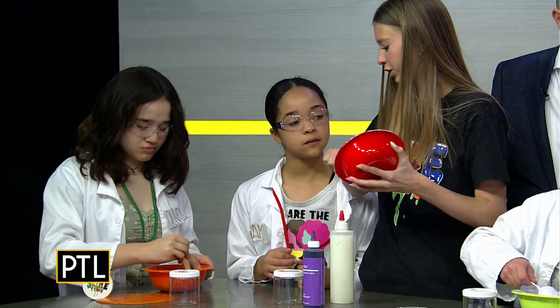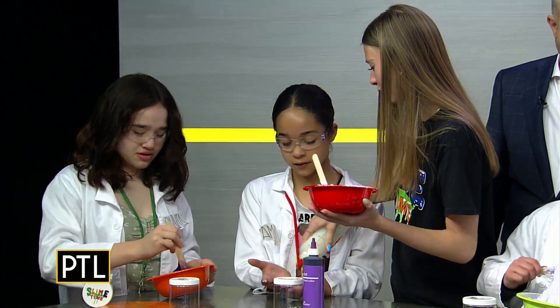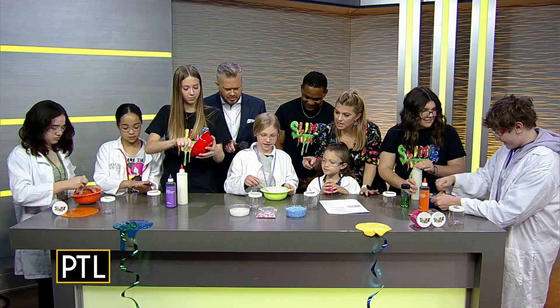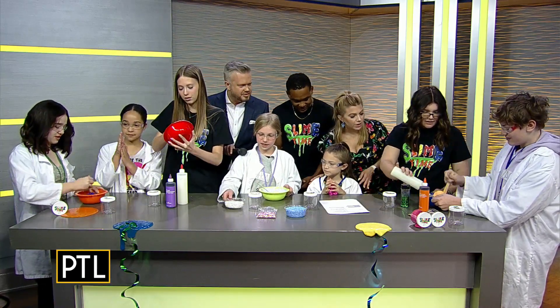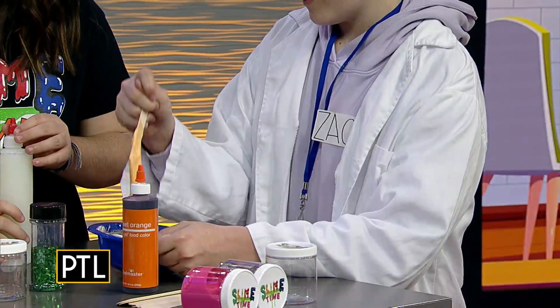Slime is such a hit with kids! Emerson, do you want to add anything into yours? You want to add anything like the sparkles or the blue beads? And how are you doing down there, Zach? Do you want to add anything to yours? You can add a couple pieces of glitter.